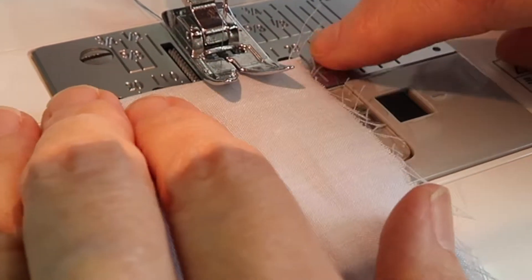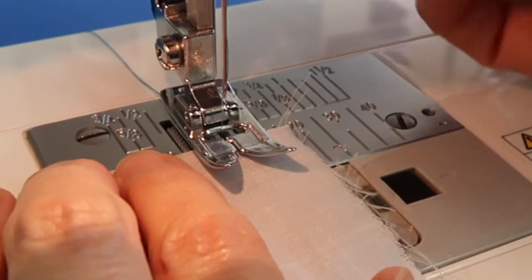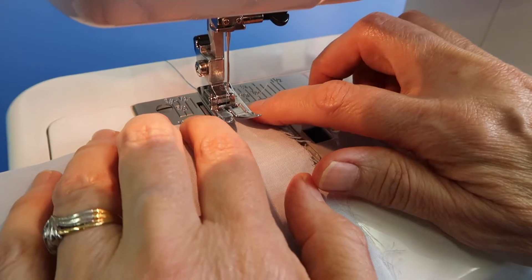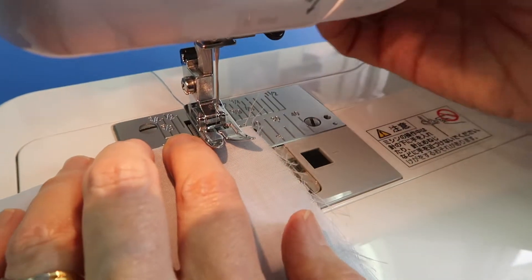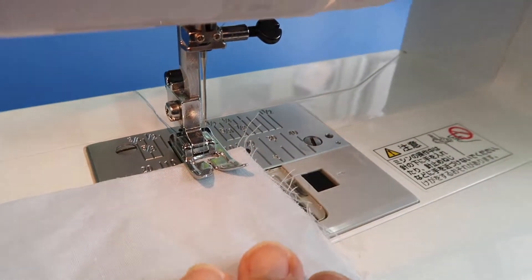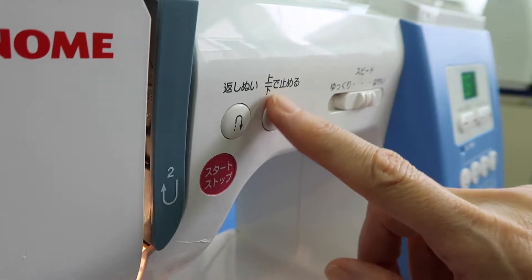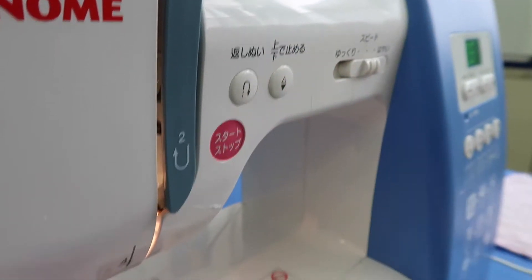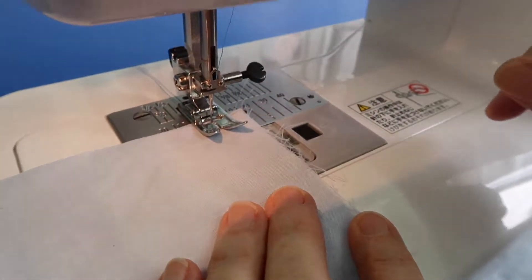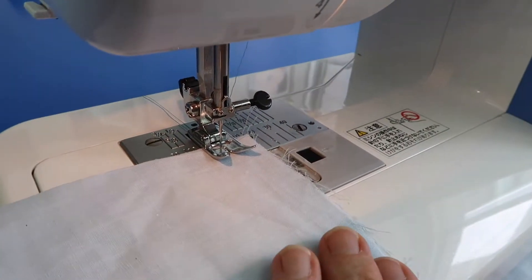As you sew, the edge should show you half of the hole if you have it in the right position. Put your fabric up under to just where the needle goes in and lower the presser foot. When you put the presser foot down, you can take your finger and put it on the jogei de tomeru — which means to push the needle down — and if you push that once at the beginning, it will always stop in the down position, which is what you want.